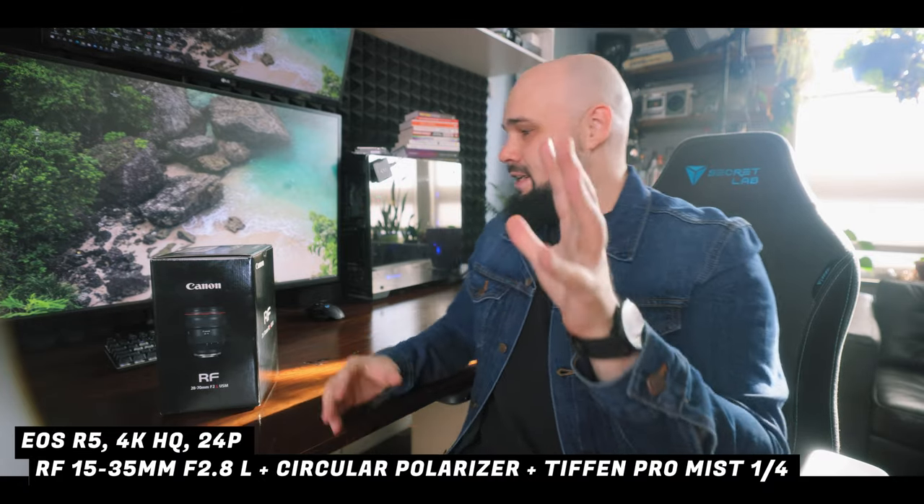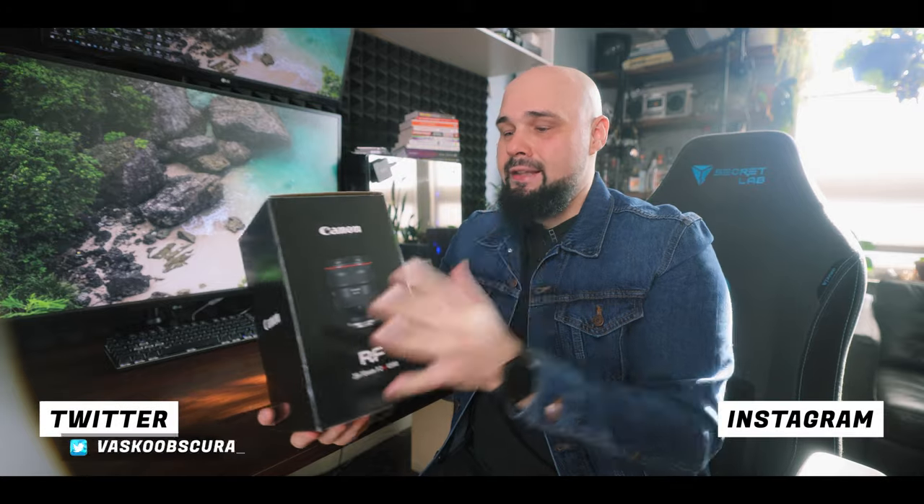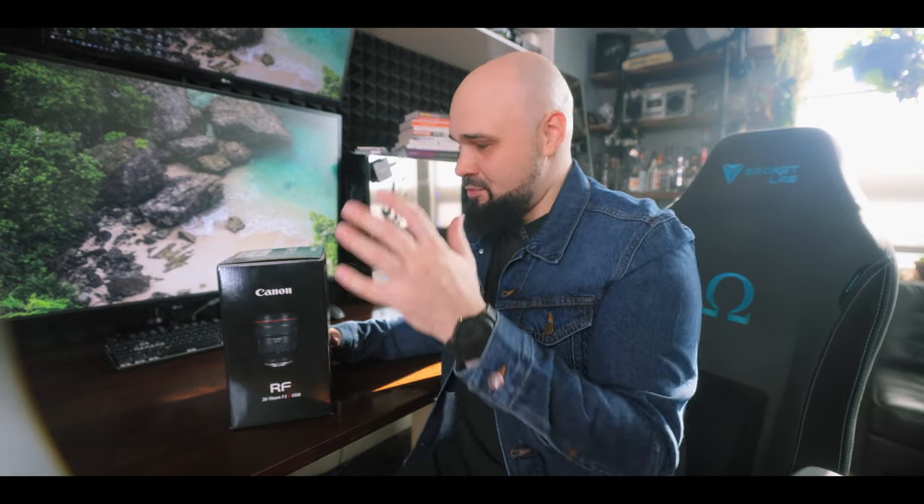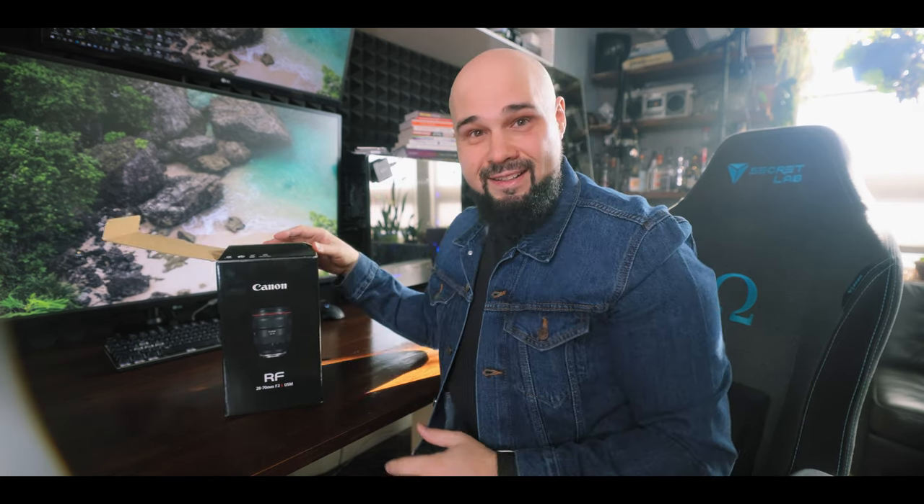Today's video is all about the 28 to 70 f2 — this is going to be an unboxing and first impressions video. I'll go through a couple things that really stood out for me with this lens. Full disclaimer: I bought this lens on Facebook Marketplace, so I already stuck it on my R5 and took a couple shots to make sure I wasn't getting a lemon. Buying it used saved a little bit of money because it is an expensive lens.